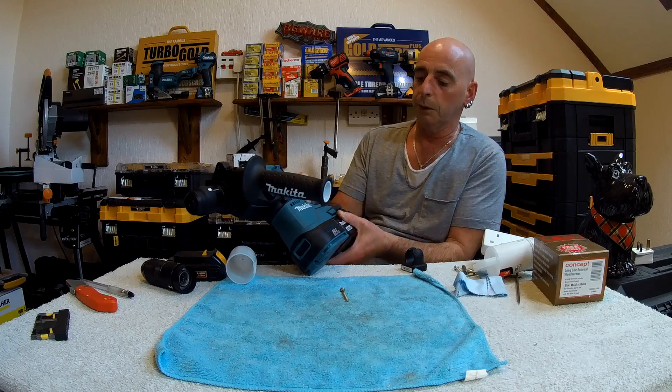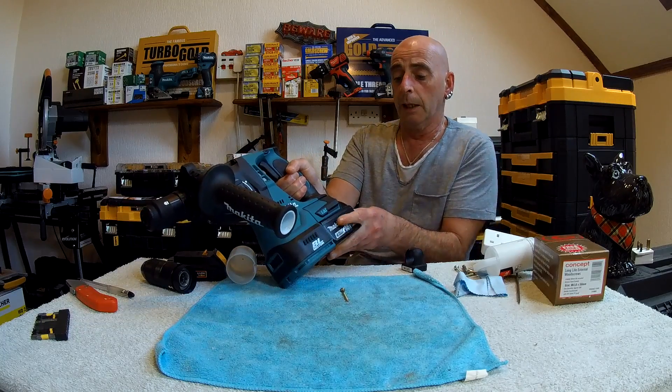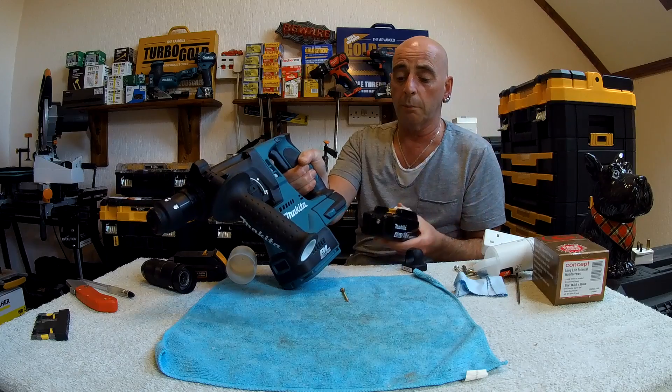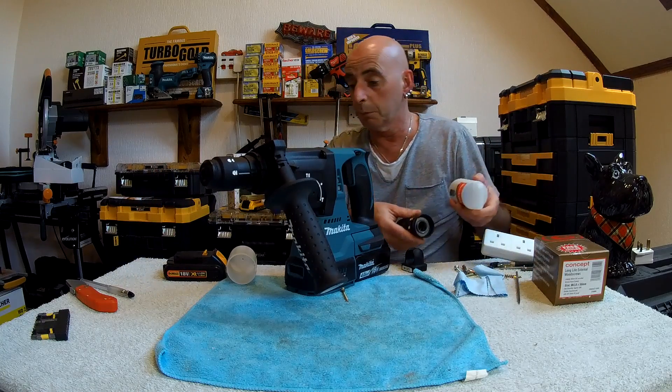Coming down here, we come to this bit which supports the battery mount, which moves about — must be for a reason, probably to do with vibration. You just clip it like that to take the battery out. Mine came with two 4Ah batteries, a charger, and as I say, this keyless chuck.